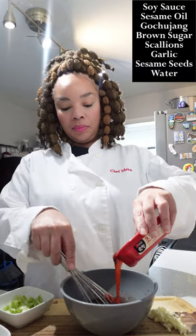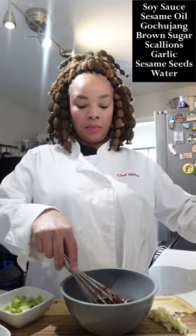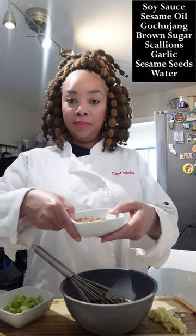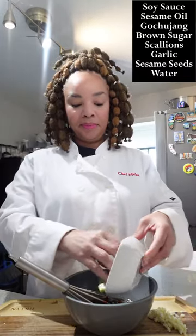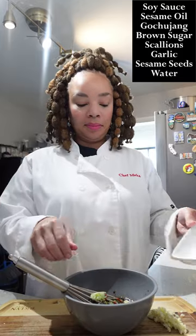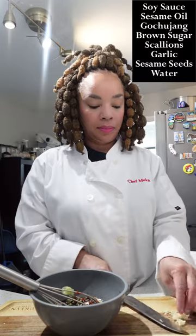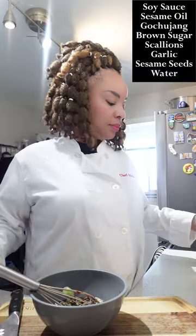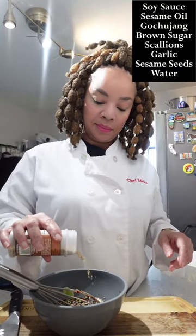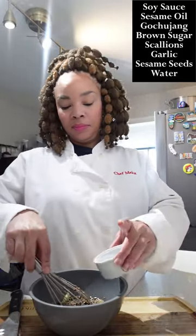The soy sauce is going to add the saltiness. You're going to add a little sesame oil — the sesame oil is going to add some umami or some sour flavor. Gochujang is a red chili paste and that is going to add the spiciness. The brown sugar is going to add some sweetness. The scallions add some texture and also a little flavor. We're going to add garlic because garlic is delicious and it adds a nice flavor to the sauce. We're going to sprinkle with some sesame seeds because they add some texture that we love.